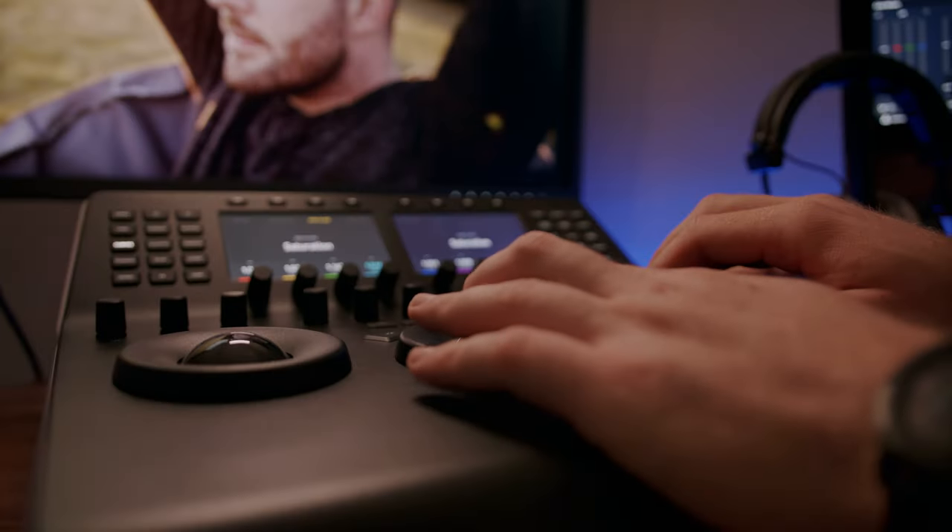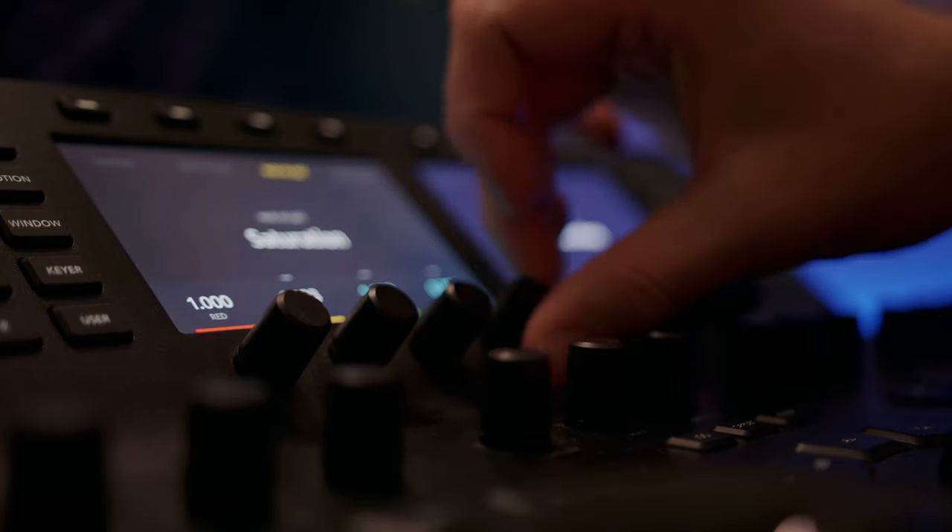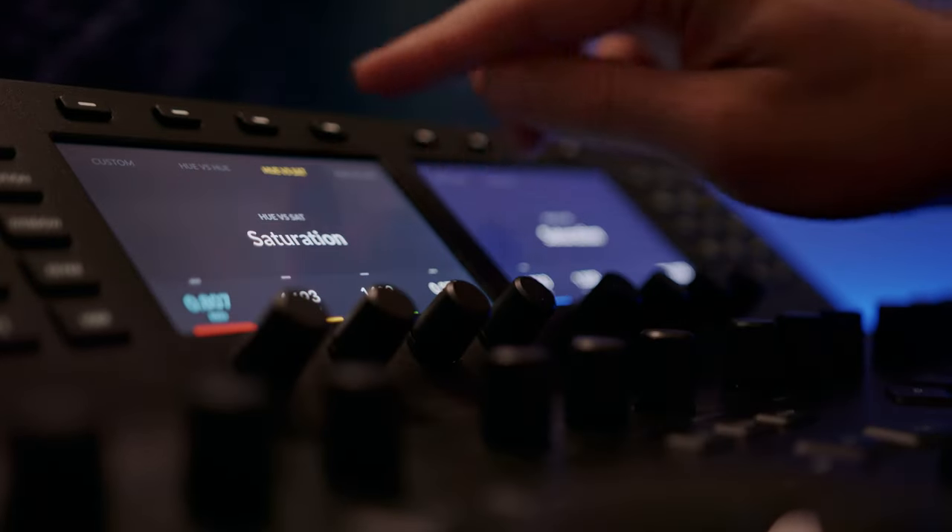I paired the EIZO CG319X with the Blackmagic Mini panel, which was a great match. It made the whole process way more streamlined and more efficient than it would have been with a keyboard and mouse.